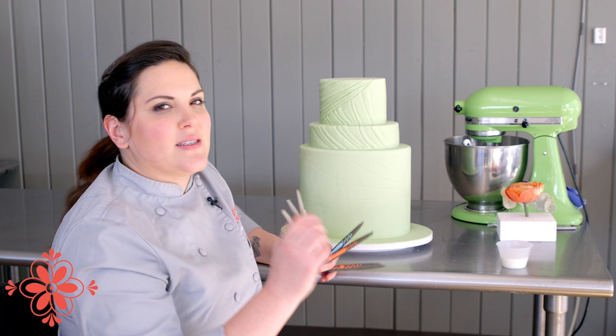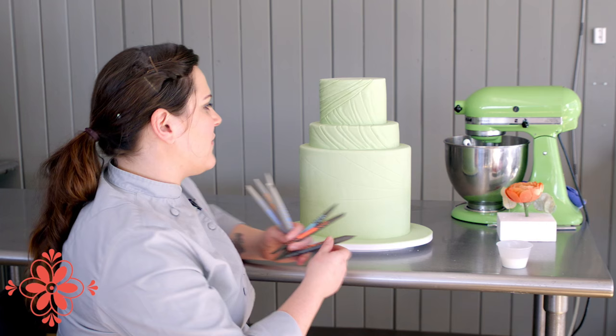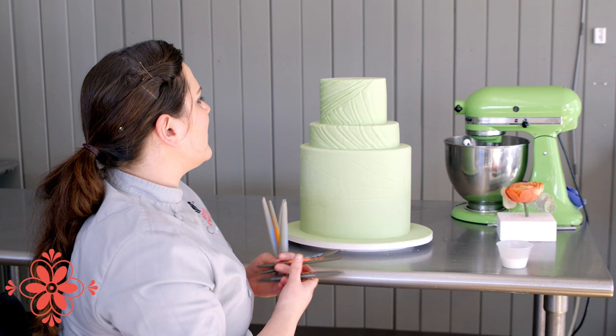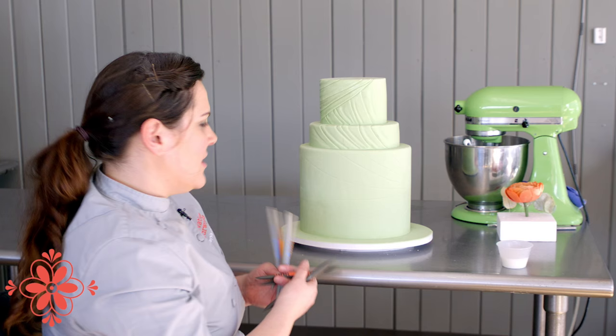I'm using the mix for different things. You want a bunch of different textures, so I need some subtlety. I'm using my firms mostly to do the really deep creases. The minis I go in with when it's a tight space I can't quite fit my full-size tool in, or when I want to do something really close together. The softs do more of the soft fabric pleating and buckling, not so much the hard edge.